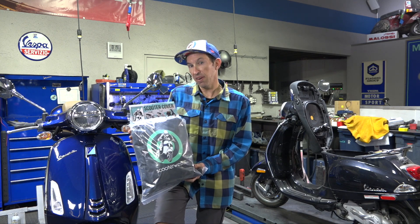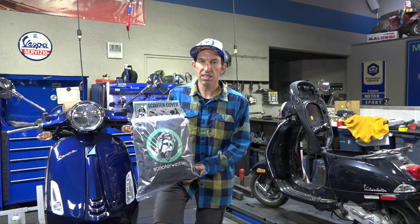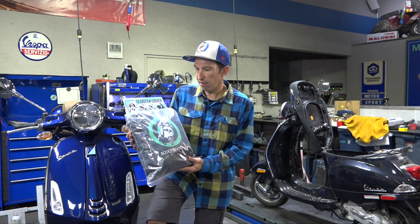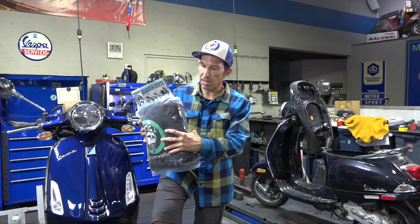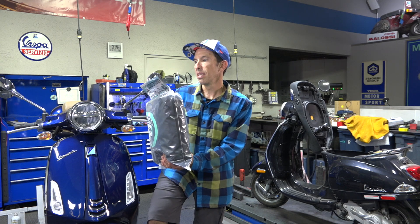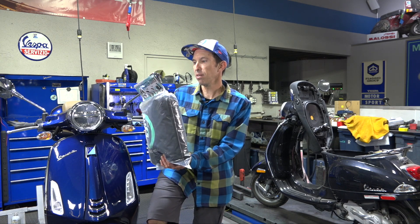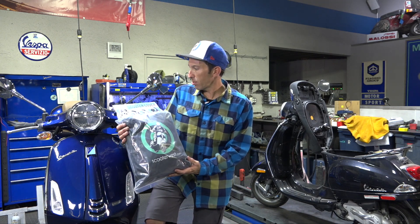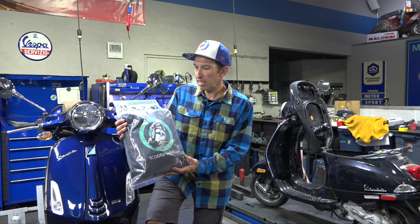No matter if you have a Primavera, a Sprint, a GTS, or a Vespa PX, this cover will work for you. It's a nice heavy duty design cover — a little bit on the larger size, as you can see how much it packs up, because it's a much nicer material. It includes a drawstring bag. The part number on the ScooterWest web store is VMS14.